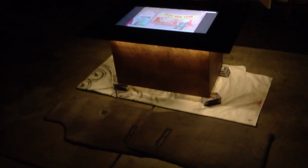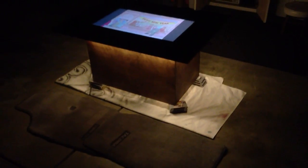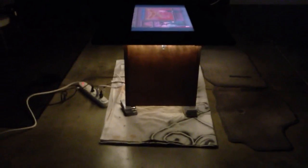Alright everyone, this is my LCD coffee table. As you can see, I've lifted it up a little bit so you can see that there's a little underglow at the very bottom of the box. Also along the edges, you can see a slight underglow right there.